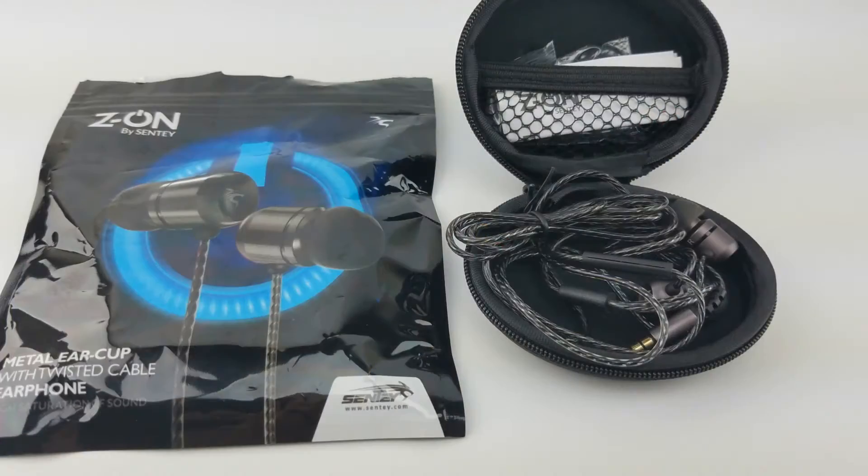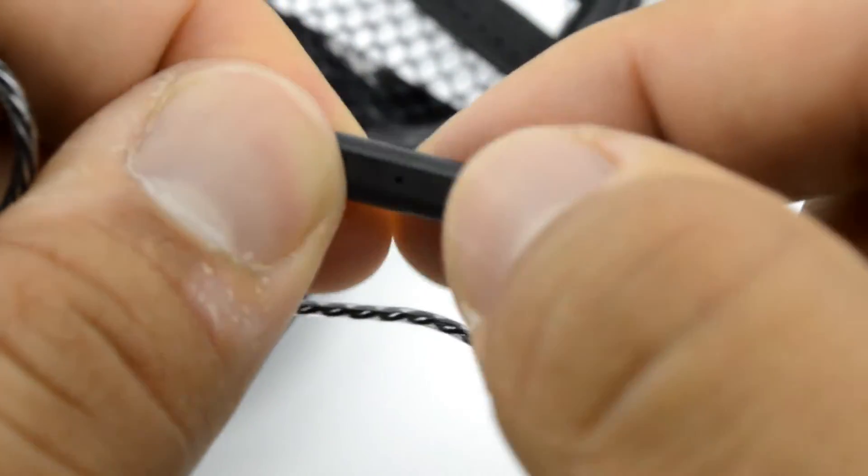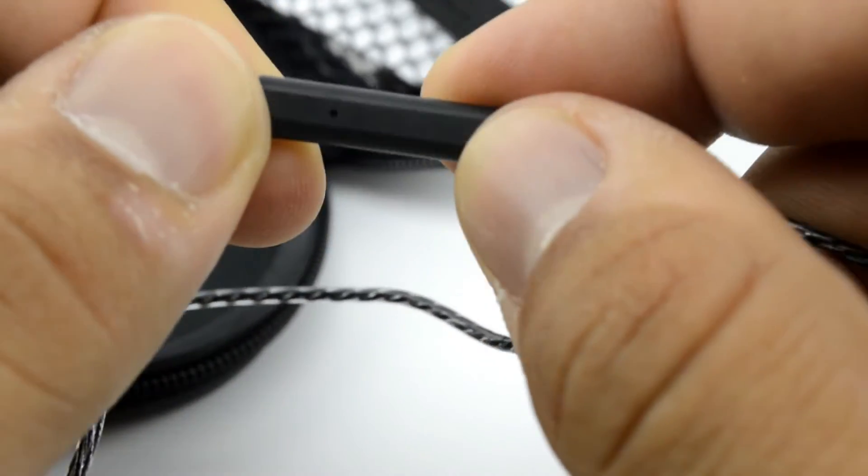You also have the one-button controller right here with the microphone. It doesn't look like there is a button on the actual control, but there is a button in there. You press it once, it will pause. You press it twice, it will change the song. It will answer a phone call if you press it once, or twice to decline the phone call. The microphone sound quality sounds just like you're talking through your phone, and sometimes even better depending on your location or how far it is from your mouth.